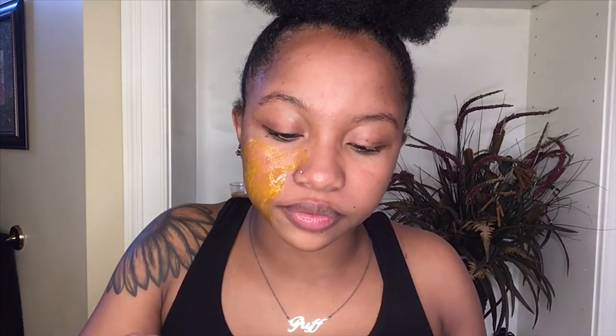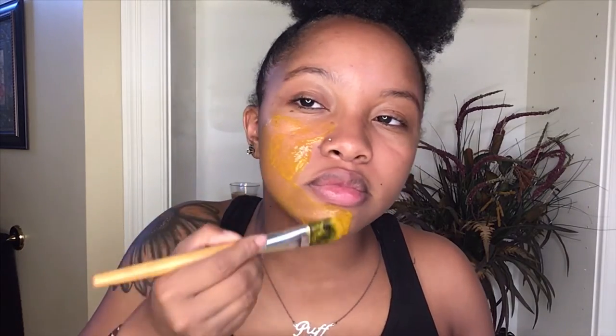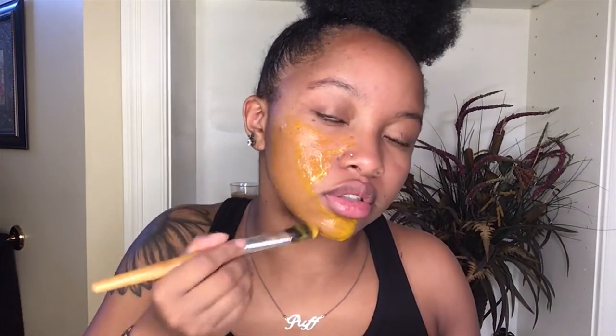Okay, I have my mixture — it really looks like orange snot in my opinion, mostly because of the egg white's snotty consistency. I have my foundation brush and I'm going ahead to put this on my face. This turmeric smells like cajun seasoning to me.